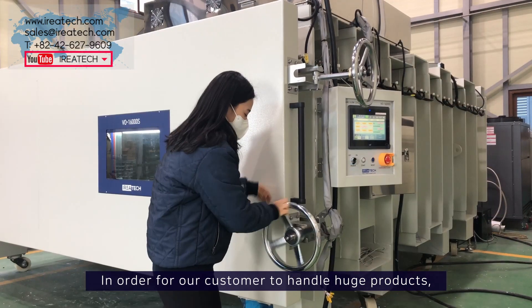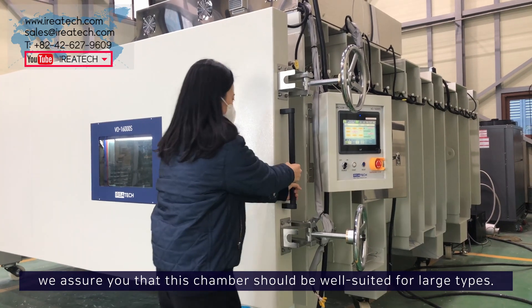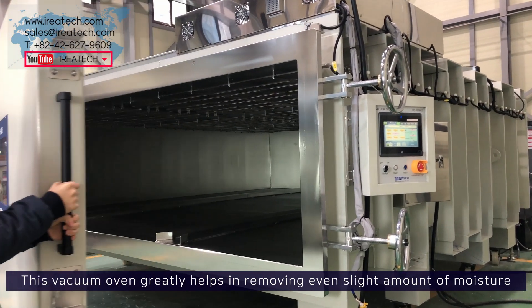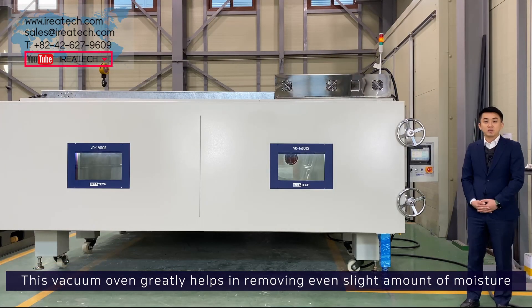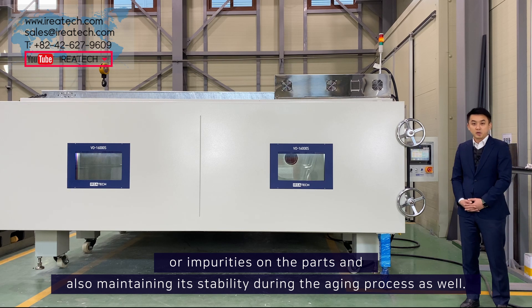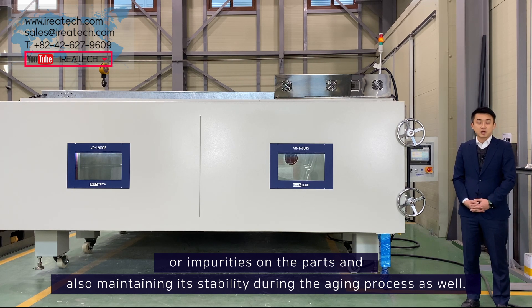In order for our customer to handle huge products, we assure you that this chamber should be well suited for large types. This vacuum oven greatly helps in removing even a slight amount of moisture or impurities on the parts, and also maintaining its stability during the aging process as well.